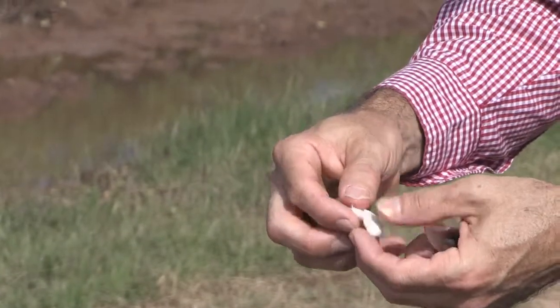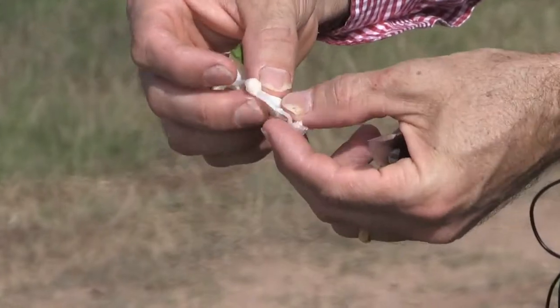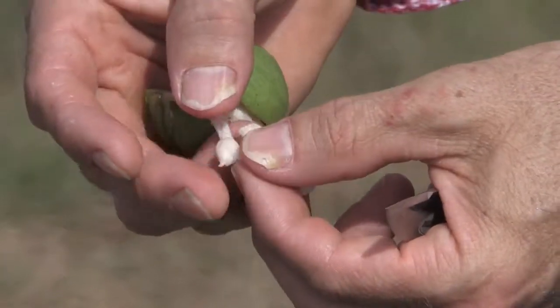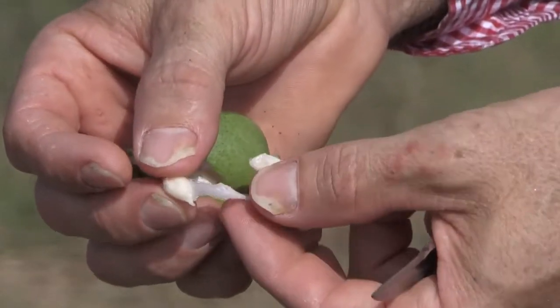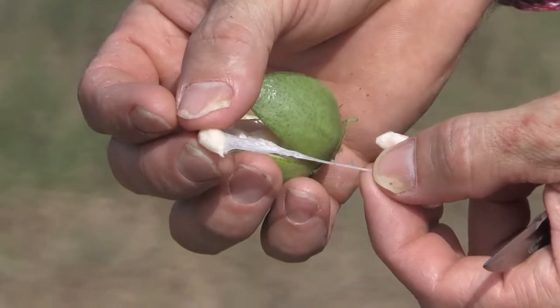You can see inside of this there's a cotton seed — an immature cotton seed. Once it's mature, it's going to turn black. Right now, this lump is the seed, and all the fibers that grow on this are growing from that seed. So you can see the fibers growing off that seed there.